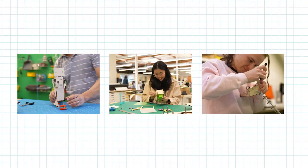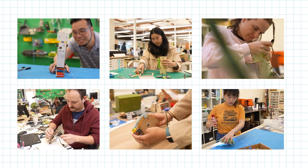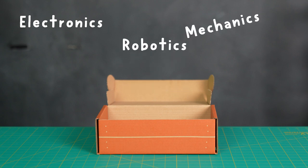Hi, I'm Daniel. I'm one of the product designers at KiwiCo, where we create science and art projects for you to build at home. I work on our Tinkercrate line, which explores awesome engineering topics like electronics, robotics, and mechanics.